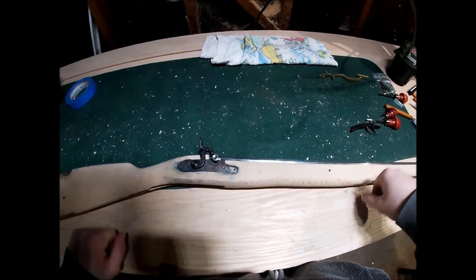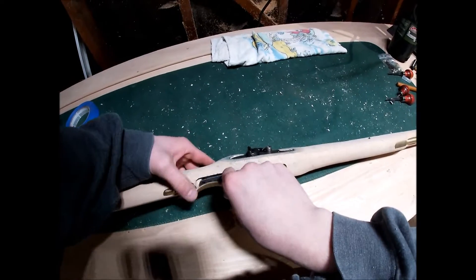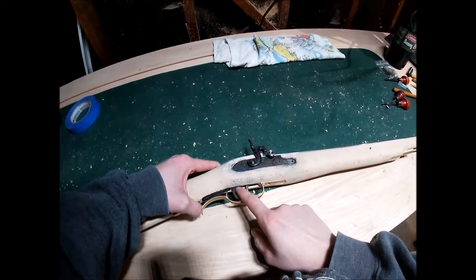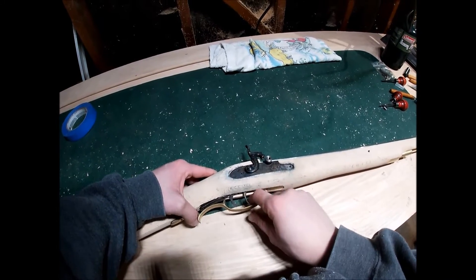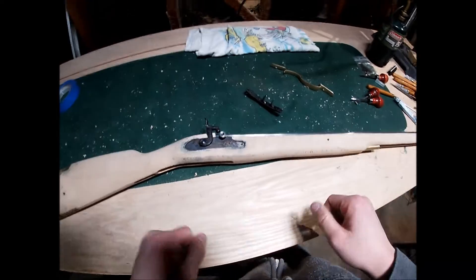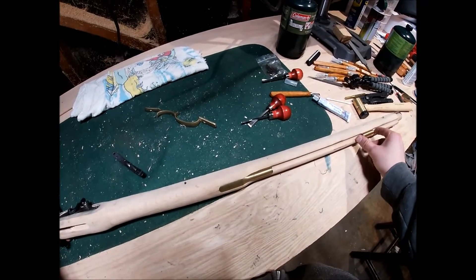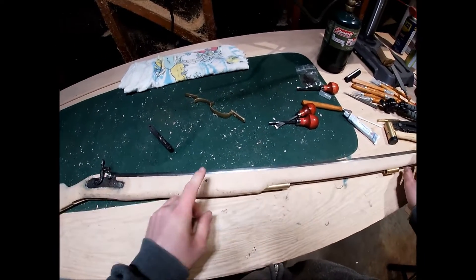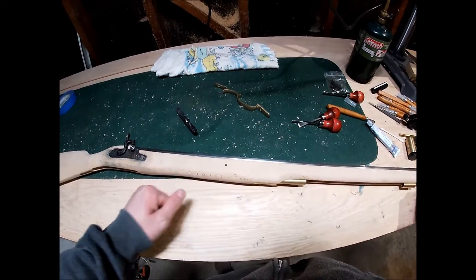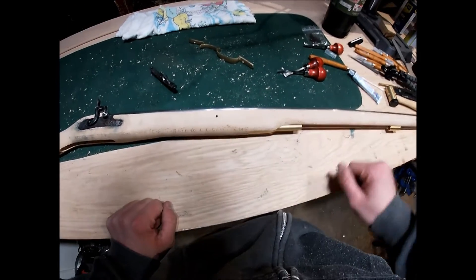All right guys, what we're working on today is inletting the trigger and the trigger guard. As you can see there's a whole lot of fitting that needs to be done. This trigger where it sits right now doesn't even engage the hammer, so we need to drop it much further down in there. I've got a lot more work done - I fitted the rear and front thimbles and had to make some new pins because the original cross pins for this rifle were not long enough. I made some new pins out of steel rod and got the barrel fitted down into the stock.